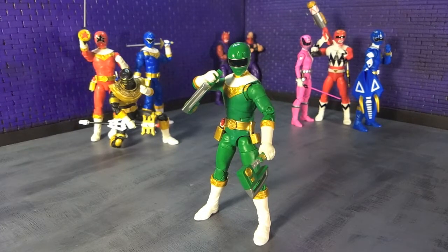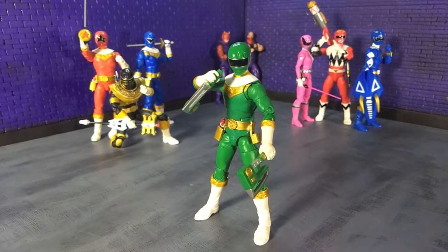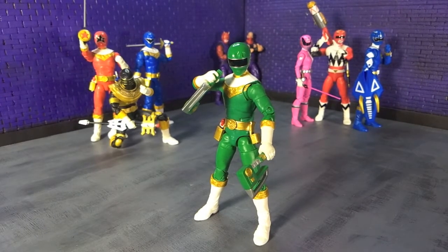I'm excited to have the whole team. It's another solid entry in the Lightning Collection, so let's talk about it. Let's do this.